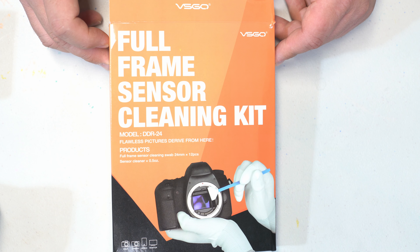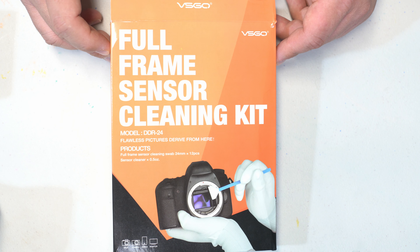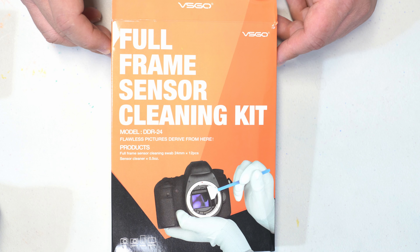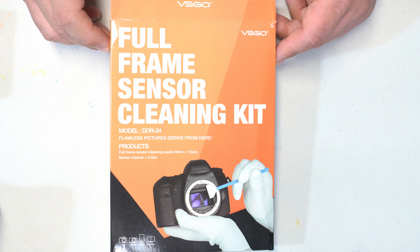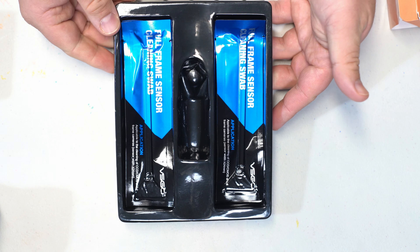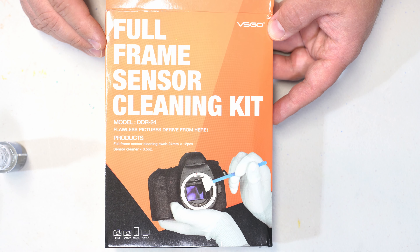Before we get started I want to talk about the sensor cleaning kit. This one is made by VS Go and this one specifically is meant for full frame sensors. Basically a full frame sensor is the digital equivalent of a 35 millimeter piece of film. These swabs are the exact size or just smaller than the image sensor. There are cameras that have APS-C size sensors and micro four-thirds sensors, which are both smaller than full frame, so I would recommend getting the appropriate swab for your sensor size. Both cameras today — the 5D Classic and the a7r II — are both full frame sensors. This kit can be had for about $20 and comes with 12 individually packaged swabs, which is really nice, and they come with this sensor cleaner solution. If you're interested in checking out this kit, I will leave a link in the description below.